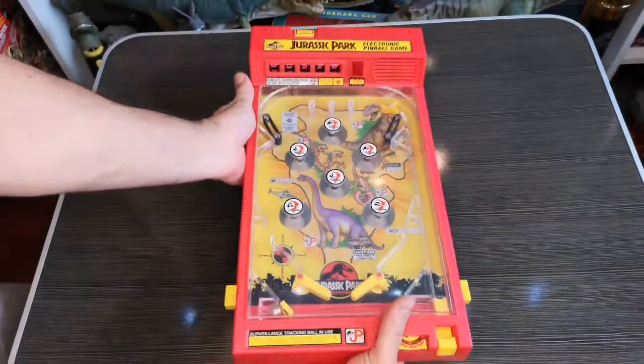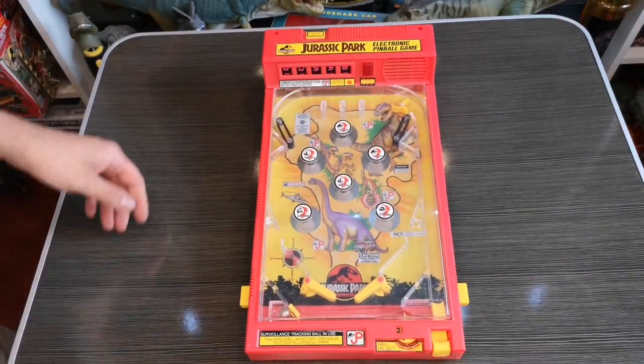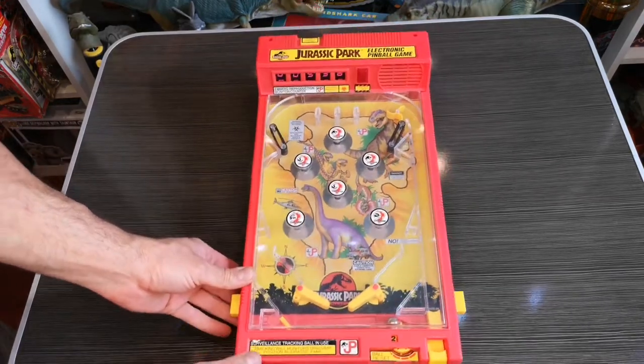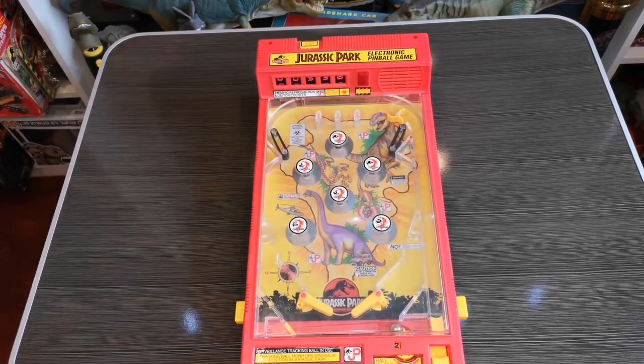We have life! So without further ado, let's play some pinball!